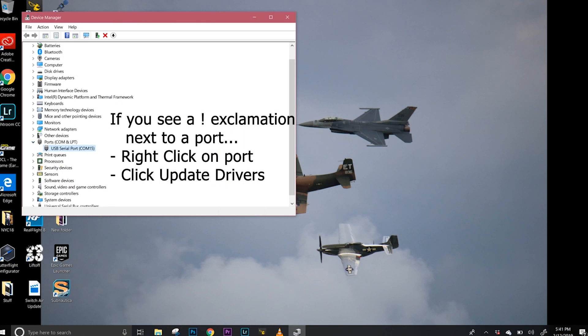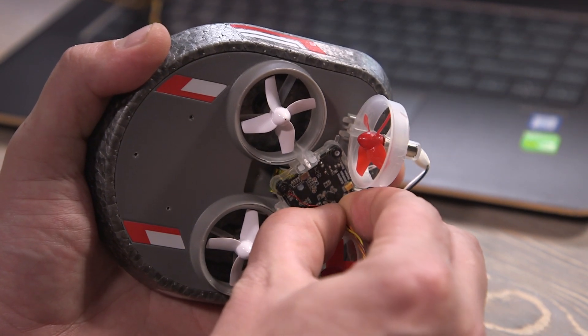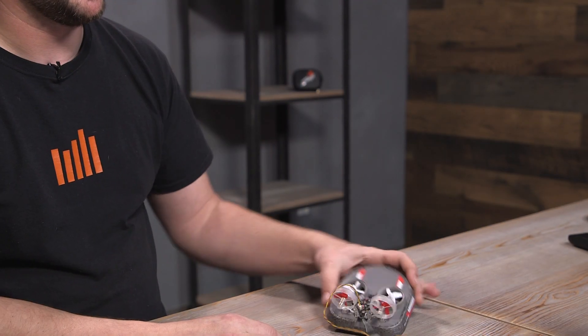The first thing I'm going to do is take my Inductrix Switch and plug the multi-rotor programmer right into the top port here. It's sticking out right on top, nice and proud, really easy for you to find. We just take the multi-rotor programmer, plug it in right there, and we're done with that for right now.